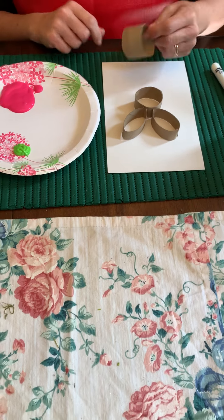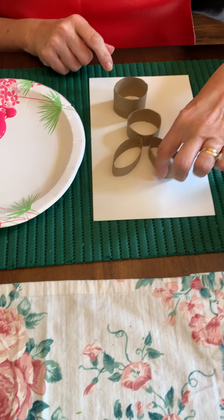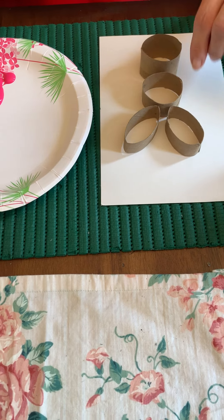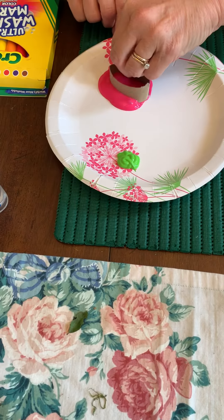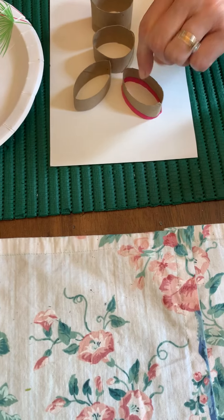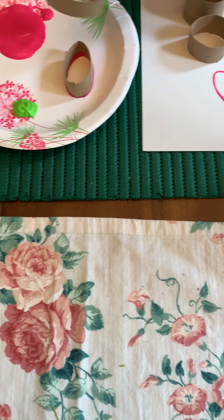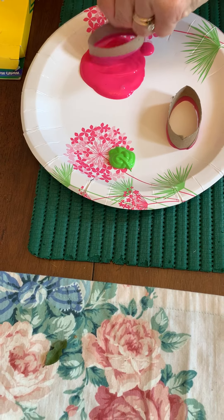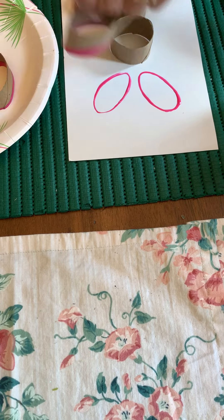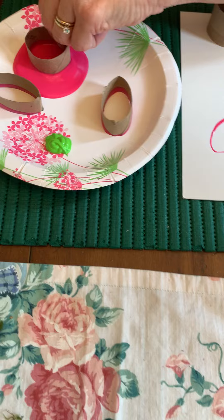I cut some of the roll and squished it in a little bit to make the ears, and the face, and then the body, and I have some paint. So first I'm going to dip that roll — that's going to be the ears — and just use it as a stamp. Make another ear, just press down on your paper.